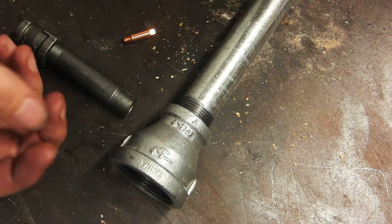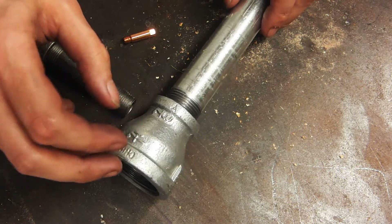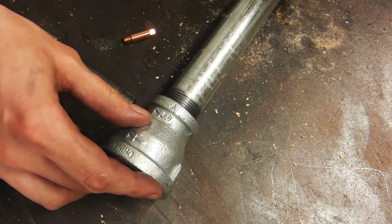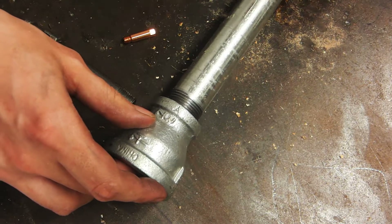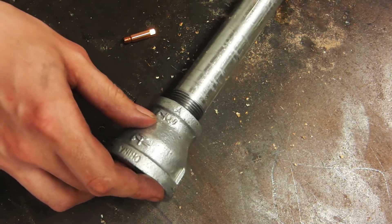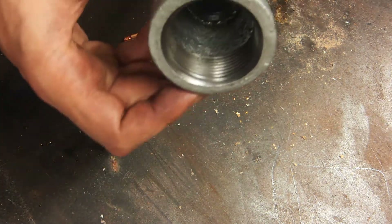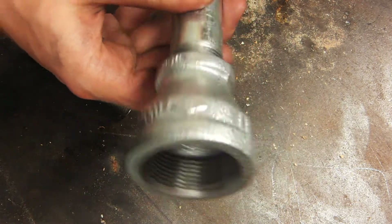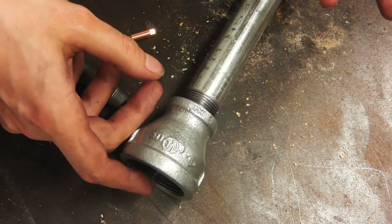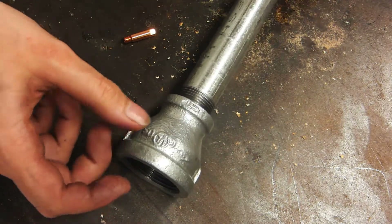If you're going to try this, black iron is obviously better. The galvanization is essentially zinc, and the first time you get it really hot the zinc burns off and it's horribly toxic — you really don't want to be breathing that in. Galvanized fittings are also more expensive, so go with black iron if you can. This is all I could get, so this is what I'm going with.